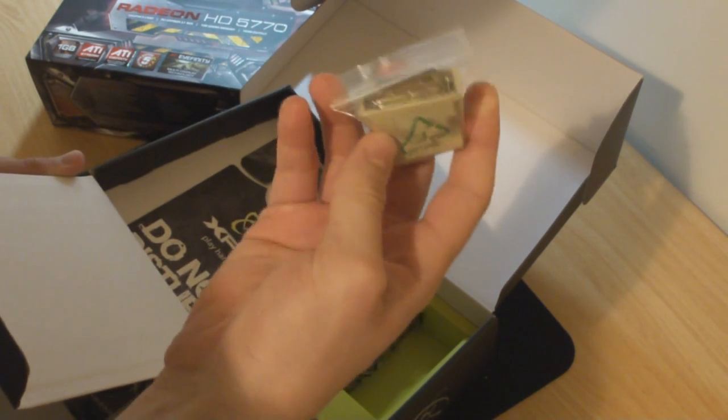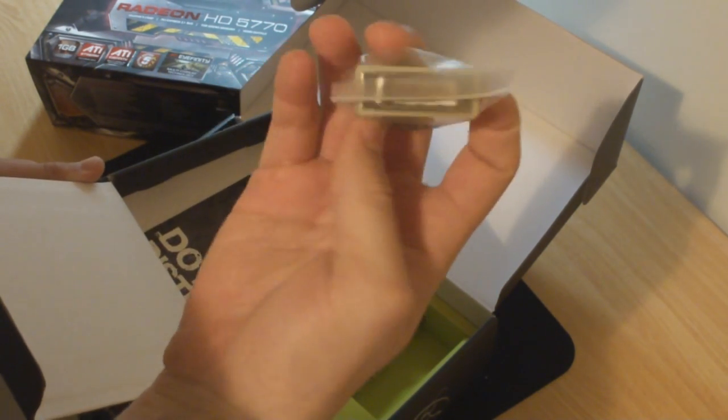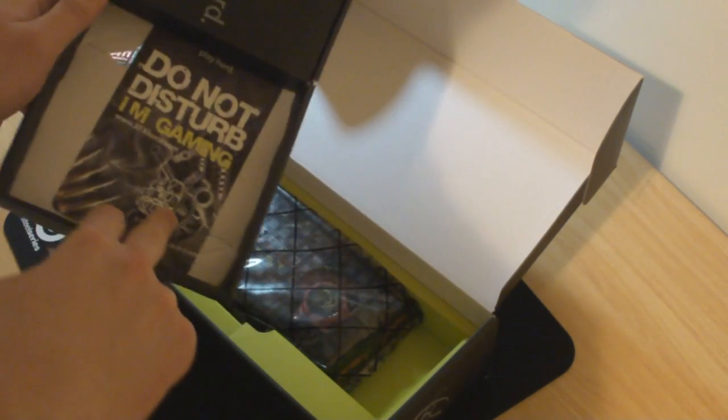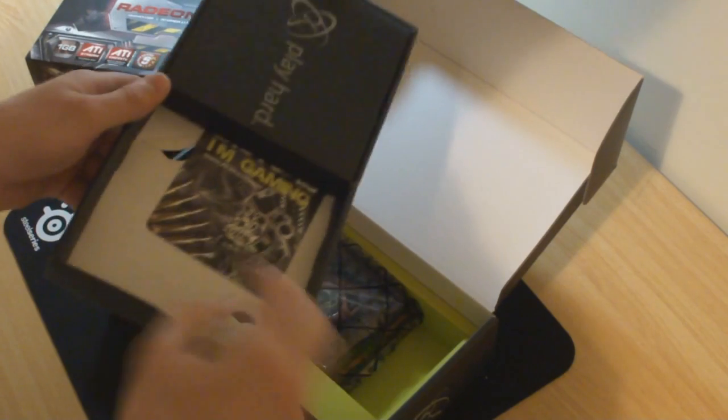And you get a DVI to VGA adapter. You also get a 'do not disturb, I'm gaming' card.